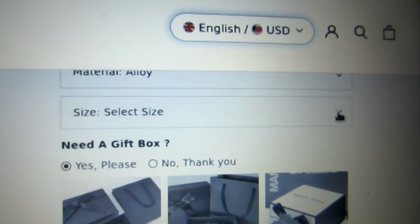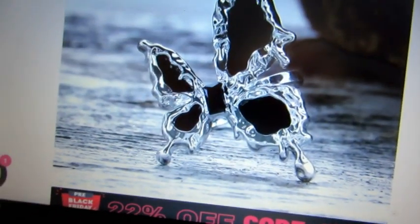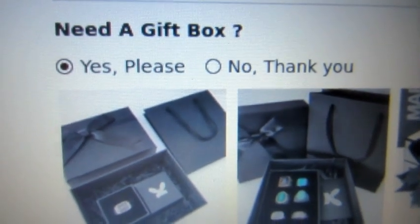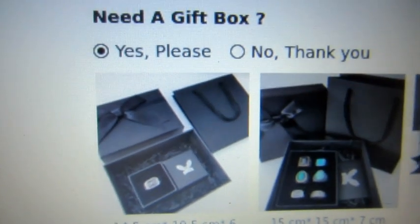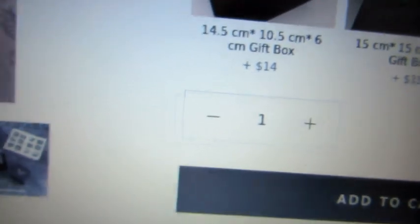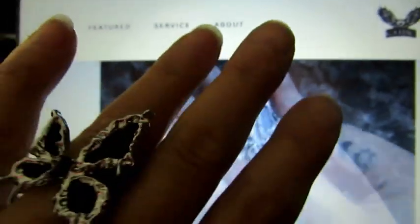On the site you can select the size — just remember it's adjustable. When you scroll down, you can let them know if you need a gift box or not. So if you're getting this as a gift, keep that in mind. Or even if it's a gift to yourself, you might want a nice box to keep it in. They also have a little video on the site showing it, and of course you have me with it on my hand to show how big it is.